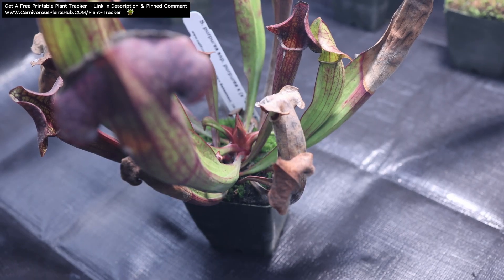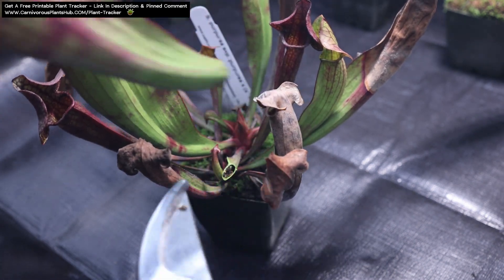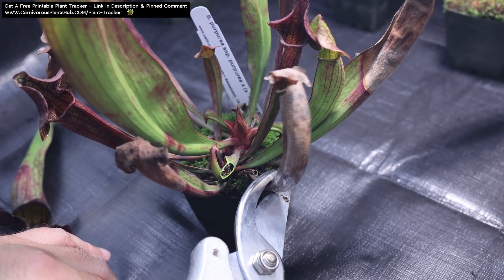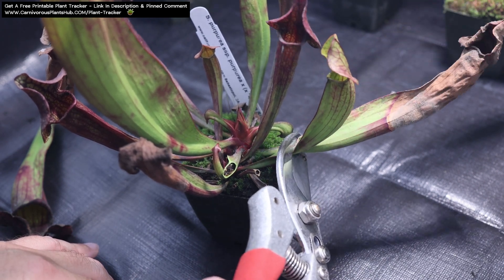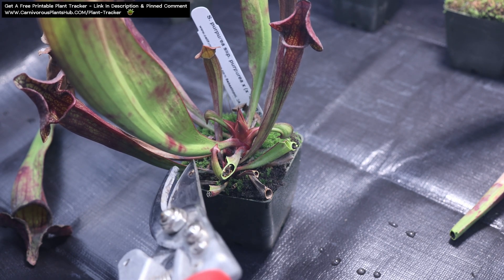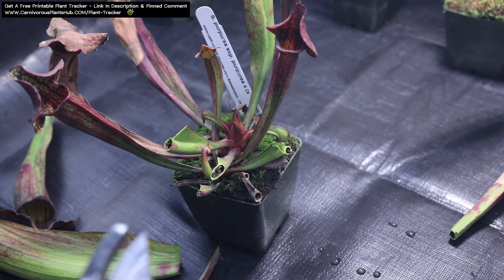To prepare for dormancy, I like to trim away most of the existing growth, if not all of it. It's really hard to trim pitchers when they're still beautiful, but it can be much easier to cover and insulate the plants if you don't have the long pitchers in your way. I like to leave about an inch of the pitcher on the plant if it's still alive. If the pitcher is completely dead, I pull it off as close to the rhizome as I can. These aren't helping the plant in any way. This will also help give new pitchers that pop up in the spring more room to grow.